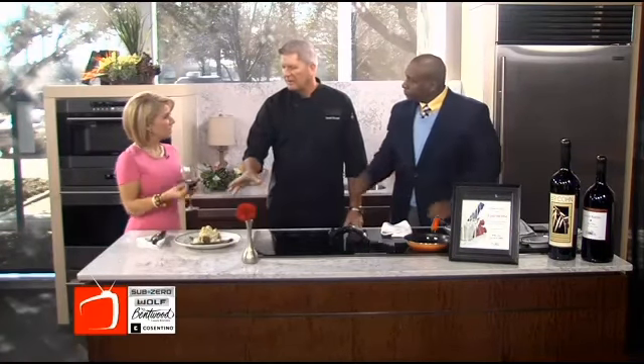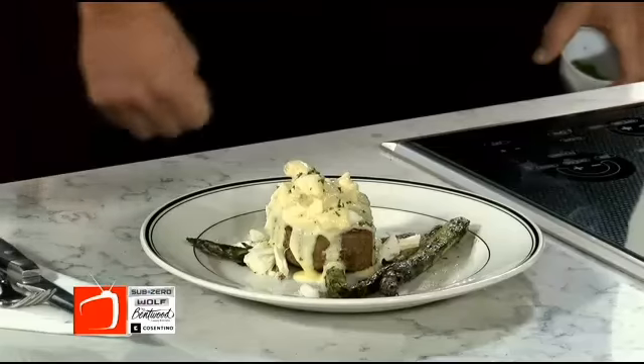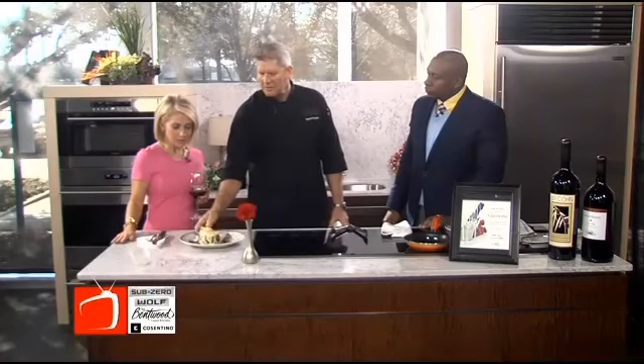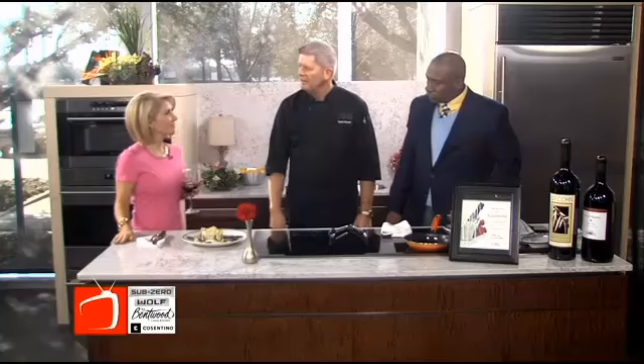Peel the asparagus? We peel the asparagus right on the end with a potato peeler, yes — like a carrot. Learn something new every day. So we're doing this at the grill. That looks beautiful. The Grill originally originated in L.A. in Beverly Hills.